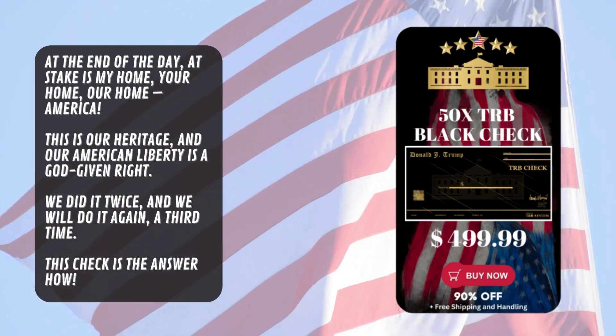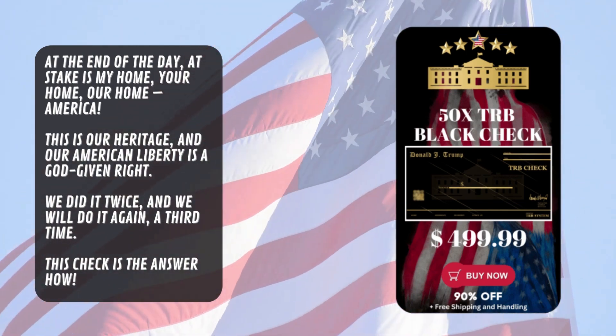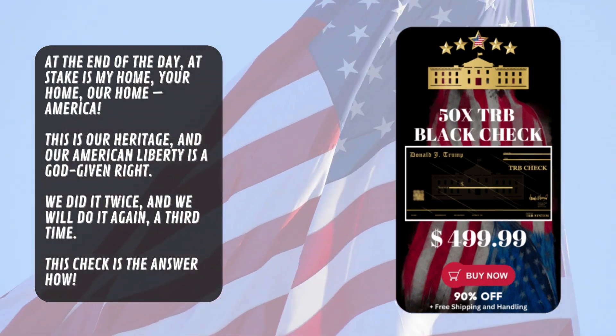But the stock and production of this TRB Blackcheck is extremely limited, so I really recommend that you hold onto yours before it goes out, and this will be your only chance to find this item at promotional value.